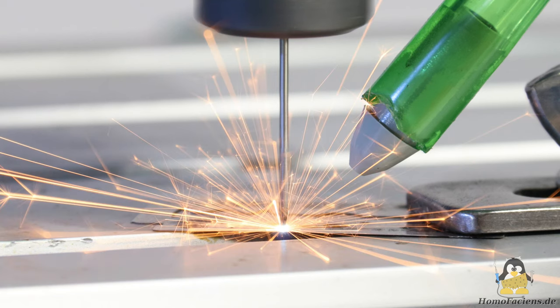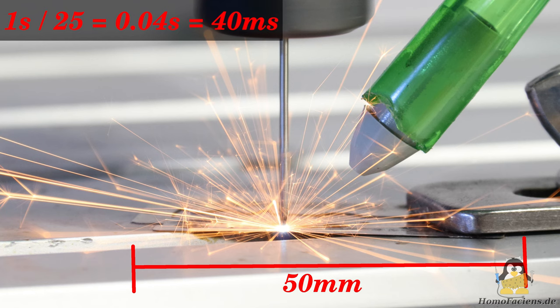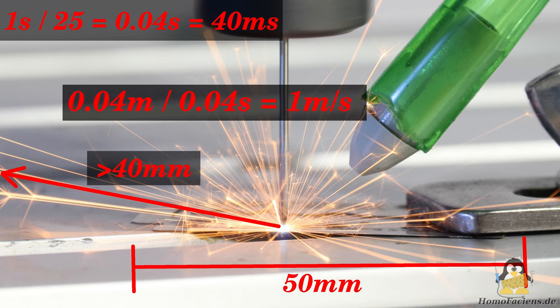We want to look at spark erosion scientifically, so let's make a very rough estimate of how fast the metal particles whizz through the air. The video stream is recorded at 25 frames per second, so we are looking at a flight time of 40 milliseconds. The razor blade is about 50 millimeters long. With this scale, the particles flying off to the left and right cover a distance of about 40 millimeters before they leave the picture. The math is simple and gives us a speed of more than 1 meter per second.